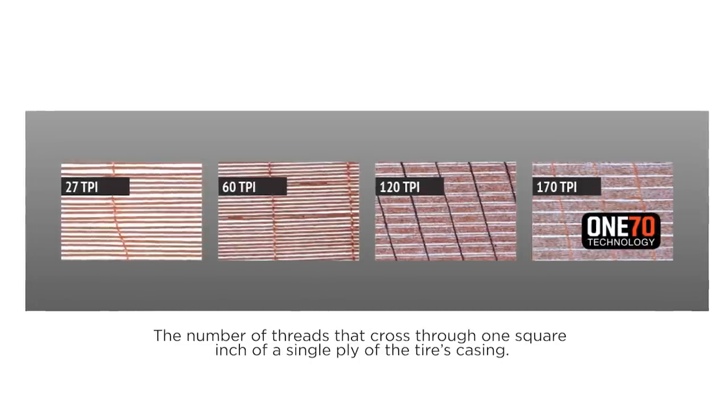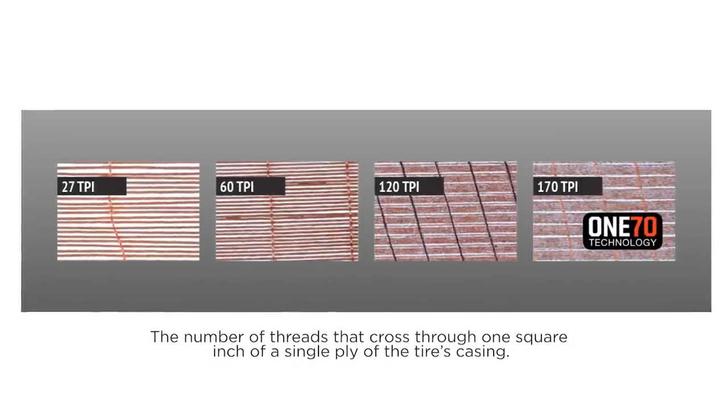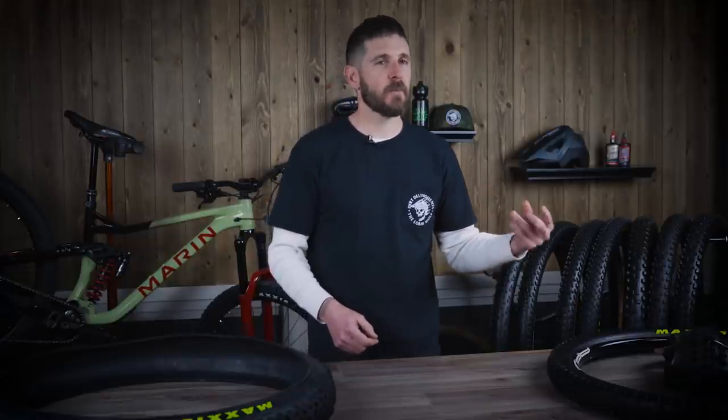60 TPI is going to be found in your heavier, thicker, stronger, and less sensitive tires — like the Maxxis Minion DH tire — whereas 120 TPI is going to be found on thinner, more supple trail tires, giving you more feel and sensitivity off features, but also making you more susceptible to punctures, tears, and flats. That is where technology starts to come in to change how those 60 or 120 TPI tires perform.